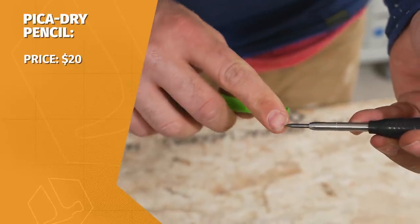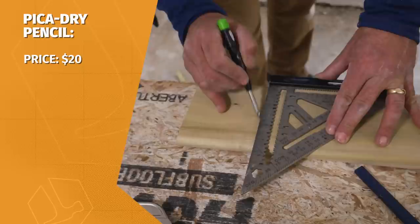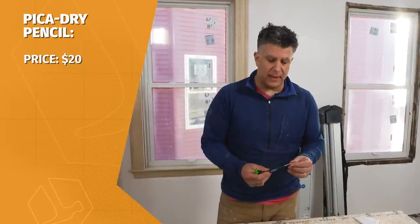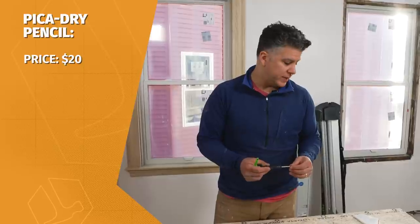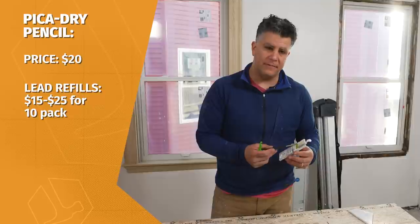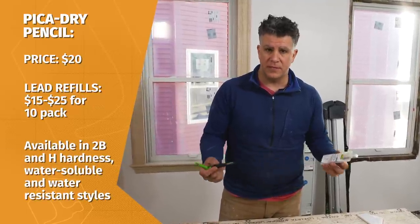So you can get a really precise point on it, which makes for very accurate markings on a variety of materials. This is just a basic lead, but what I like about this pencil too is that you can buy packs with different color lead, and they have wax leads and different materials for marking different materials.